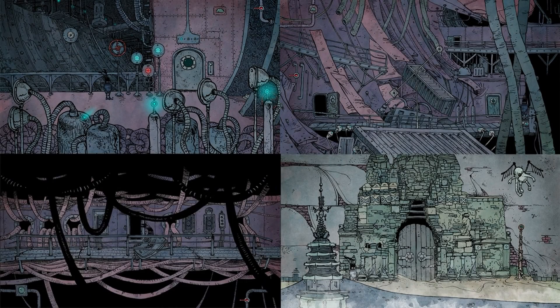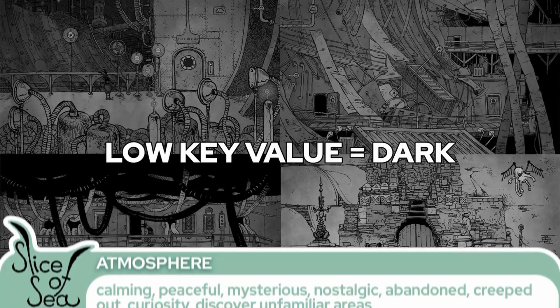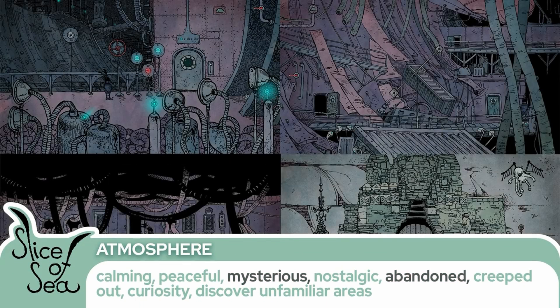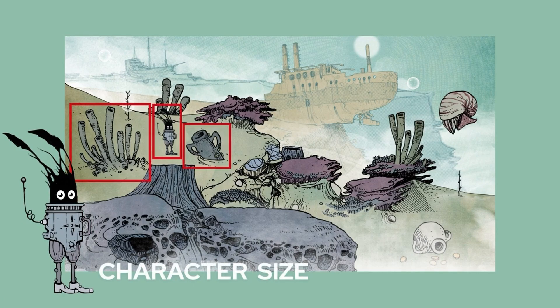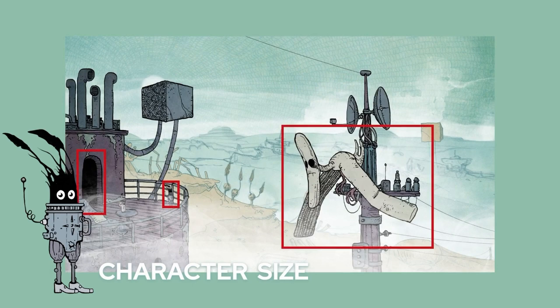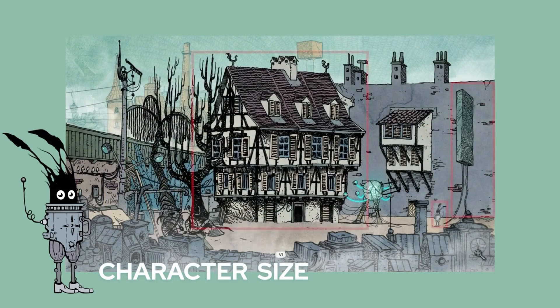Parts of this game that are darker are mostly used inside of a building, where a low-key range of value is used — meaning dark — and we can connect it with that mysterious and abandoned feel. When we look at the protagonist, its size can tell us how big the world is. Compared to the environment props and other characters, we can tell that he's moving through a big world trying to discover and explore places.